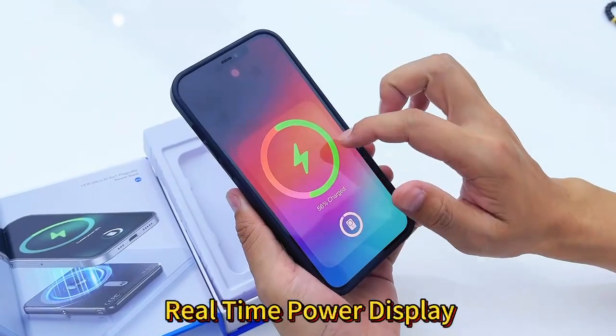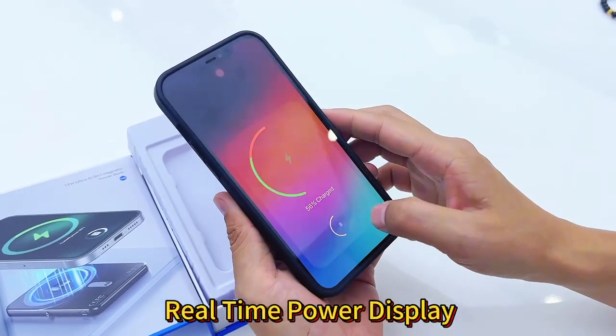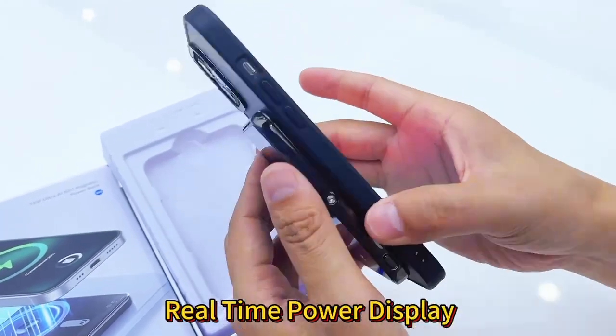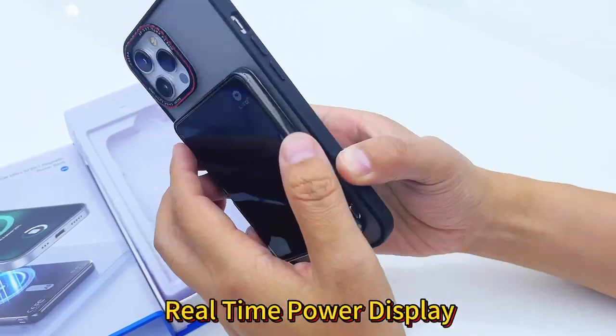You can see, notice you are charging. This one for MagSafe — 96% for real-time display.